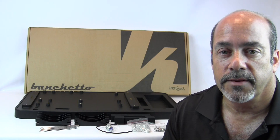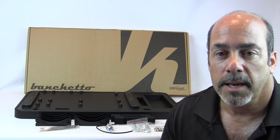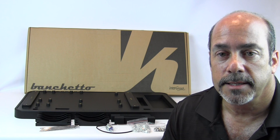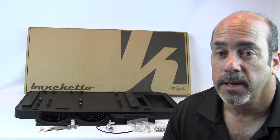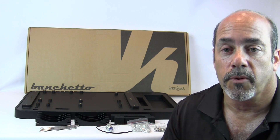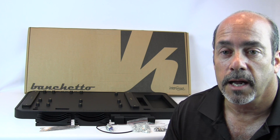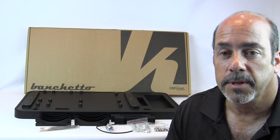Hey guys, how you doing, Ronza Nutt here. Today I've got a new review for you. This is the Microcool Banchetto K black modular case. Basically it's an open design for a test bed or system that will be wide open and flexible. Because of the design and the way it's made, it also is a good starting point for people that might want to get into liquid nitrogen cooling. Let's take a look at the contents and then we'll take a look at putting something on it.